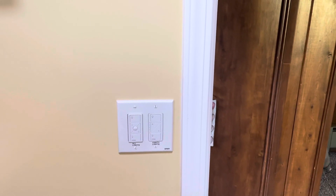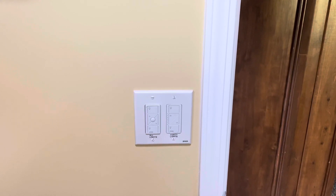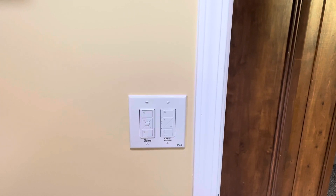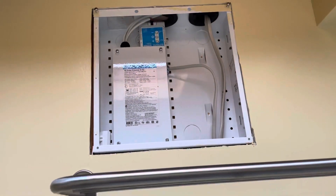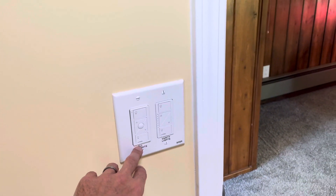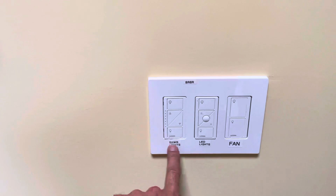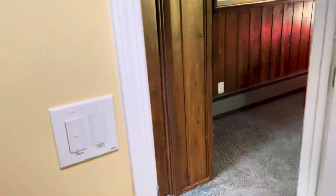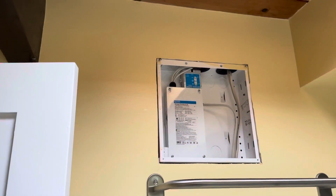Hi guys. I've seen a lot of YouTube videos and Reddit comments about Caseta not being compatible with the higher-end Lutron stuff — in this case the PALPAC dimming module — and that is partly true. It is not totally compatible, but I can program this Pico remote, which controls these physical Caseta switches, and I can pair it to those and also to that PALPAC.